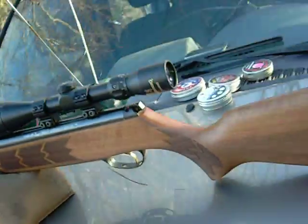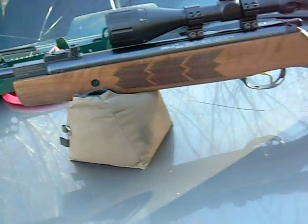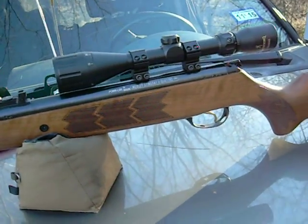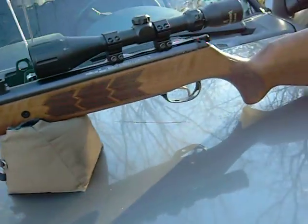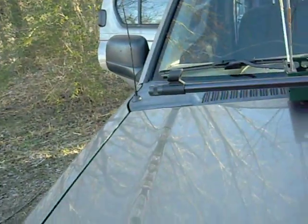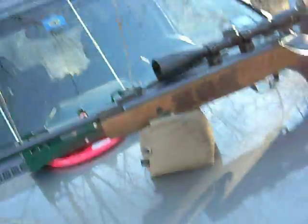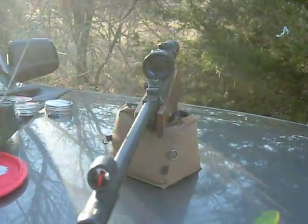With this Webley, we kind of know the story. They were the best when they were making guns in Birmingham. If you can get a hold of one of those old ones, they're expensive, but they're pretty much the pinnacle of spring piston air guns. They had done that in the 80s. Excellent guns.